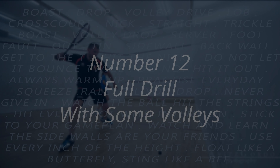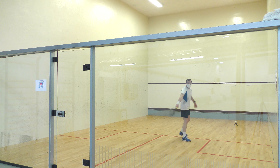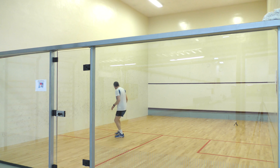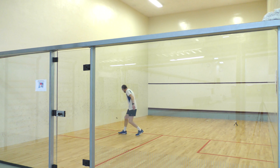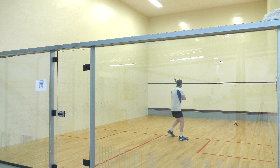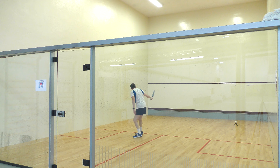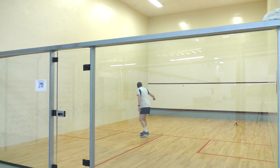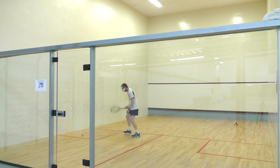Number twelve: the full drill on the bounce with some volleys. You've already done the drill on the bounce, but now you're going to introduce some volleys. You can choose one volley that you do all the time, or just see whether you can volley particular shots. If there's one volley that you're weaker on, that perhaps should be the one you practice. You might want to spend more than five minutes on this one, because with not knowing which volley you're going to hit, you can get more benefit from doing it longer.